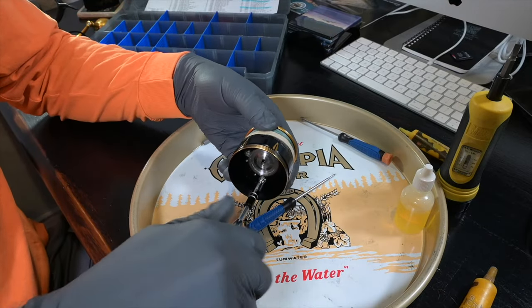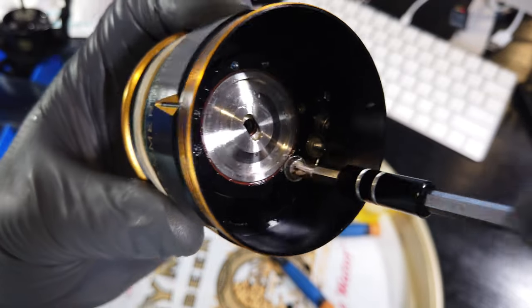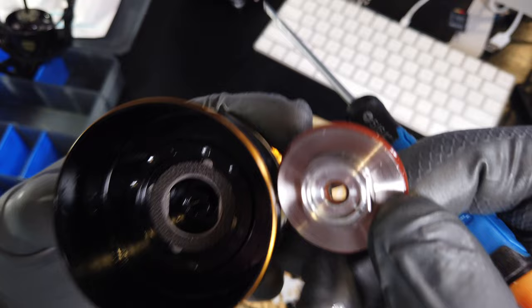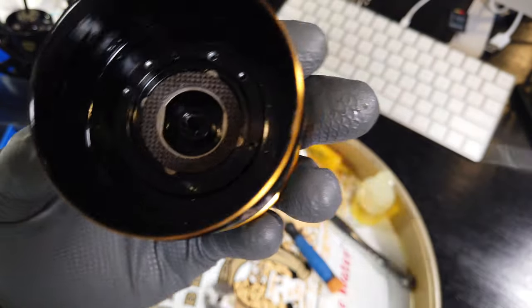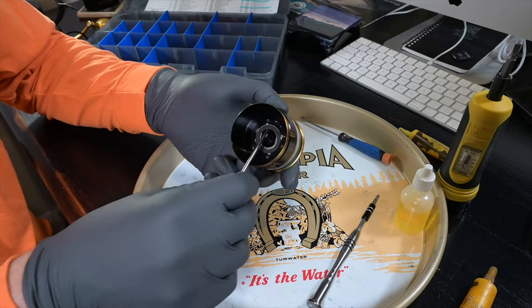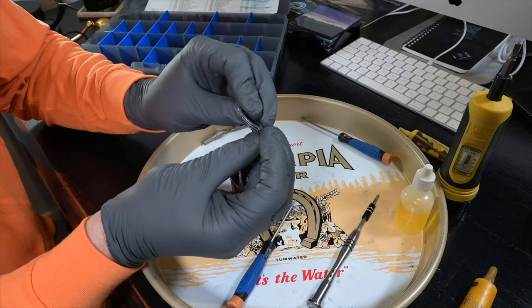All that's left to remove are the drag cover screws — they have little synthetic washers on them so be sure not to lose those — and those screws retain the drag drive plate, which pops out and has a seal around it. Make sure you don't damage that seal; just keep it on there and clean it if you need to. Now we're looking at our drag washers: three total — two drag friction washers and one metal keyed drag washer.